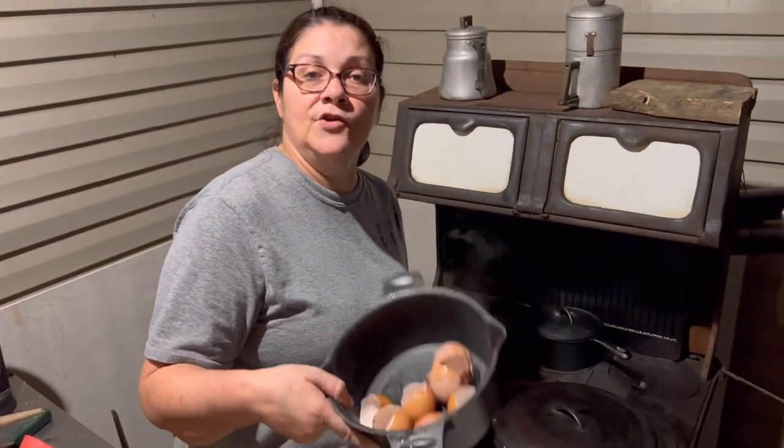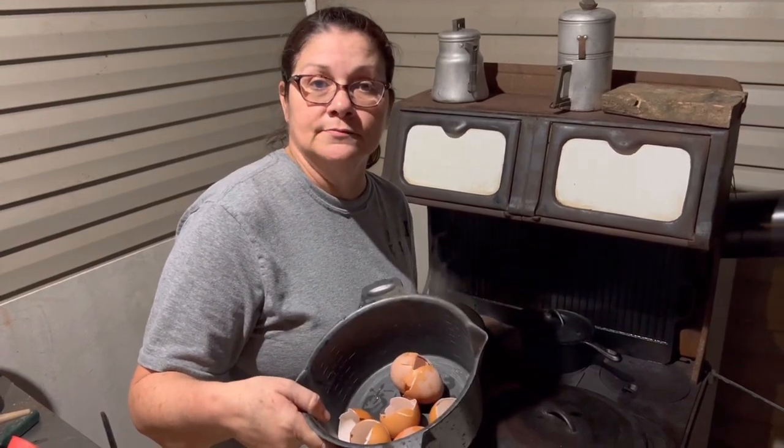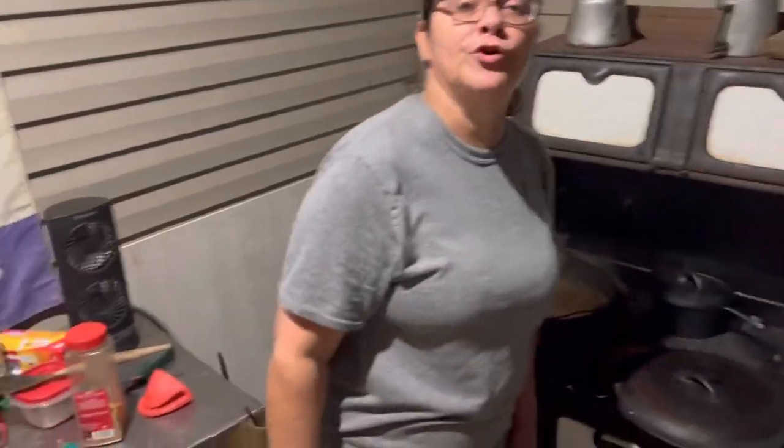And then you can either put these shells in the oven or pop them in the microwave, dry them out a little bit, blend them up and use them in the garden. Calcium — and it's free.